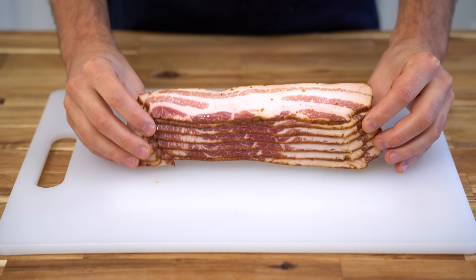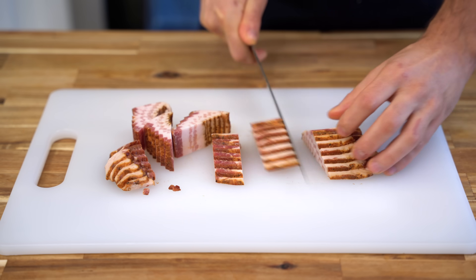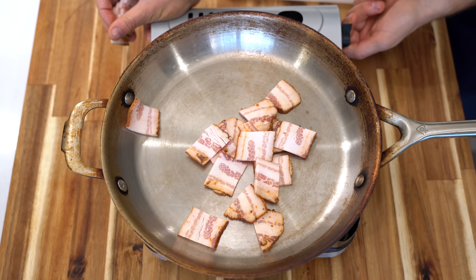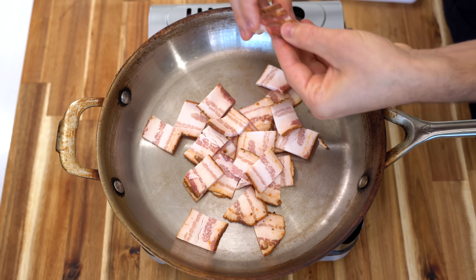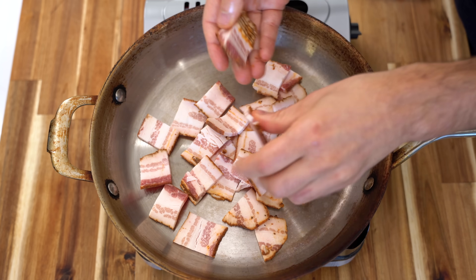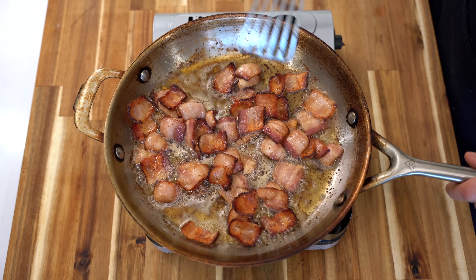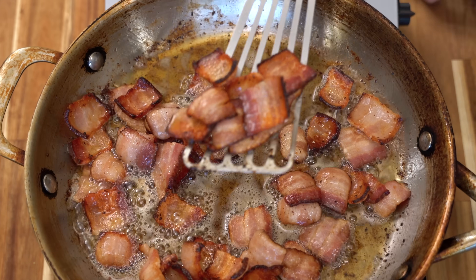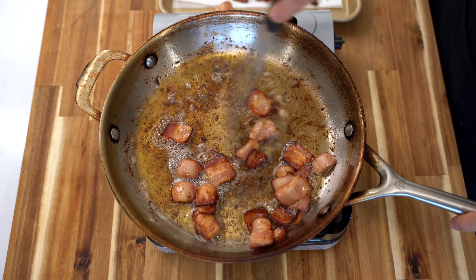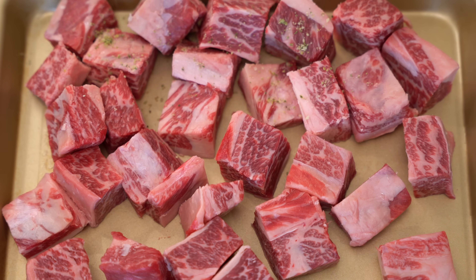To start preparing this beef we need bacon — believe it or not. I've got some nice thick bacon and I'm cutting it into big squares, dropping it into a cold pan on low to medium heat. We want this bacon as the garnish for the boeuf bourguignon, but not just that — we're going to use the fat for searing. After about 10 minutes the bacon is half rendered; I'll take it out now and crisp it up later. Right now we just want that liquid gold underneath, which is the fat.